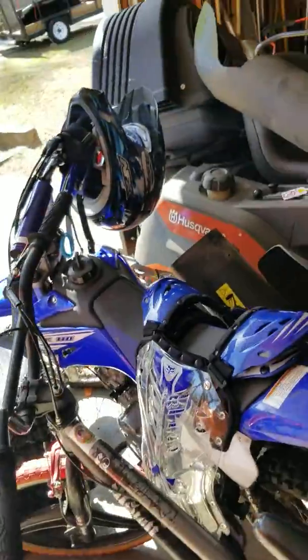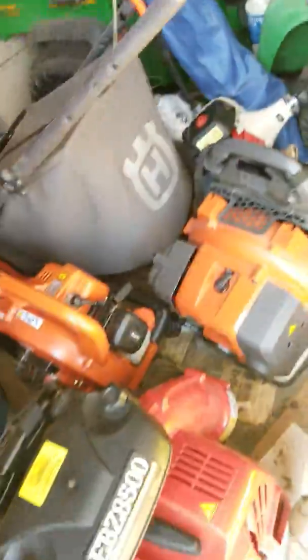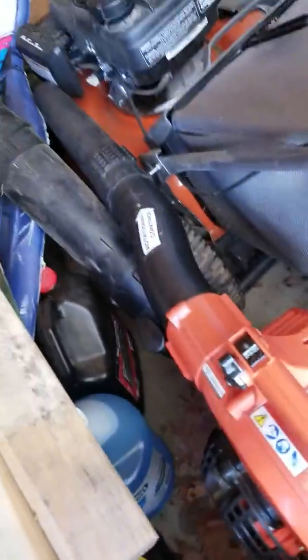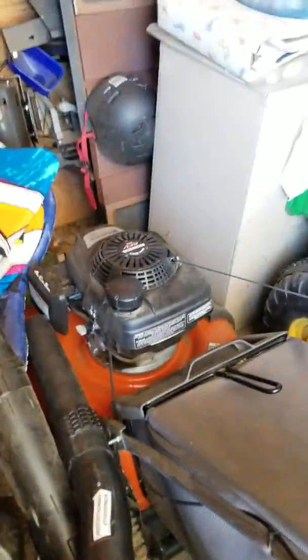There's the other dirt bike. The Husqvarna zero turn works great — it runs, cuts grass, and we've already done a few lawns. There's the RedMax Weed Whacker, and this is new: we got a RedMax Backpack Blower. It's bigger than the other one but they both work. The Echo Leaf Blower handheld blower is there too, and there's the push mower — we haven't really used this thing that much but we will soon.